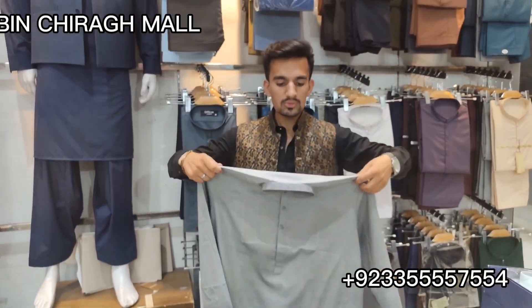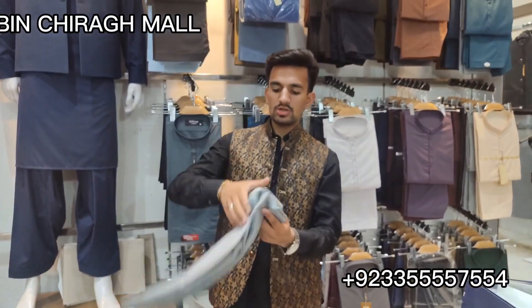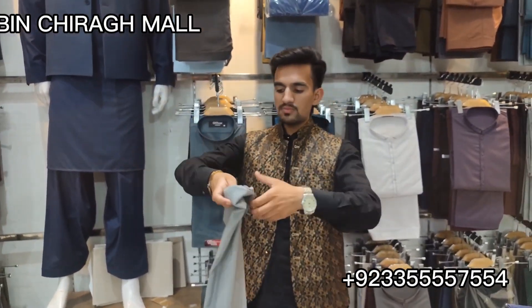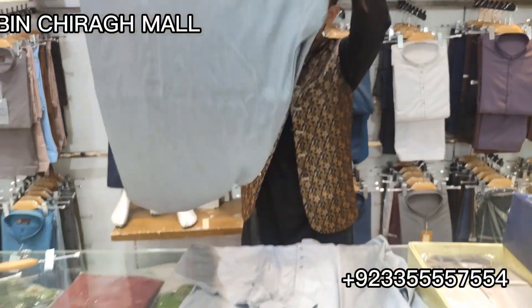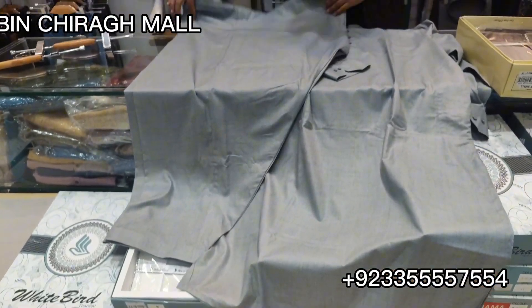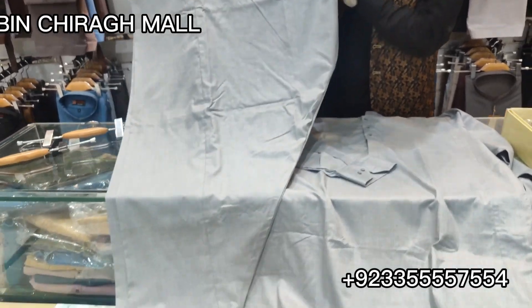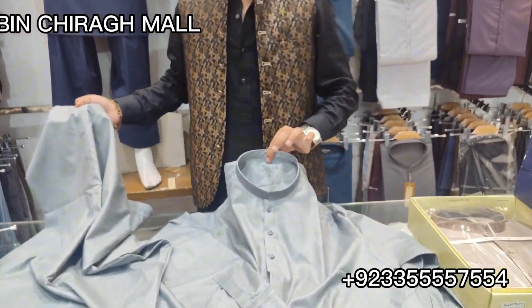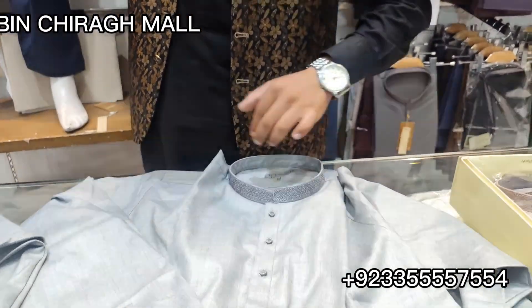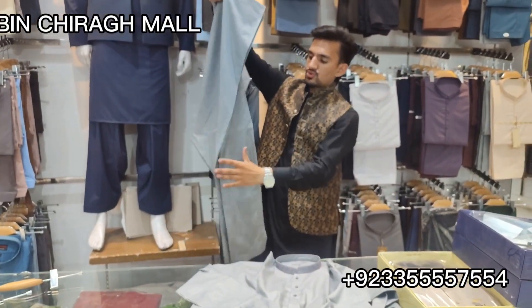You can see the stuff and the stitching. You can see the color options. This is the dresser or trouser. I will show you the dresser. This is the dresser and trouser. This is the medium size.